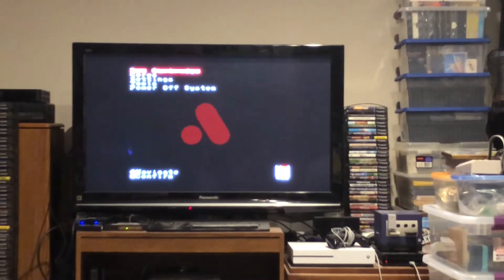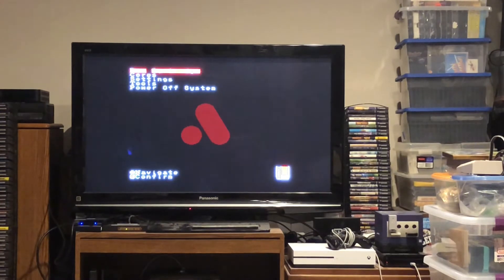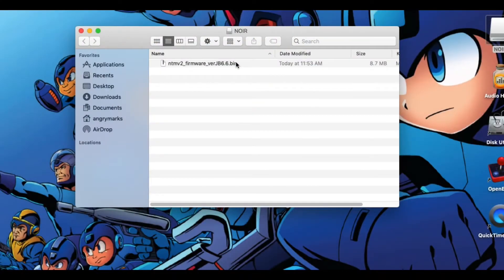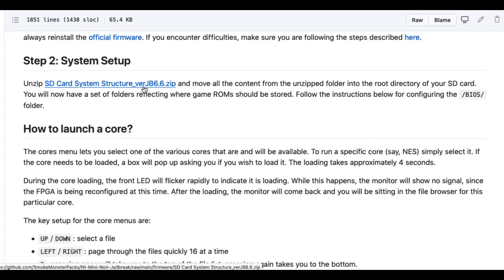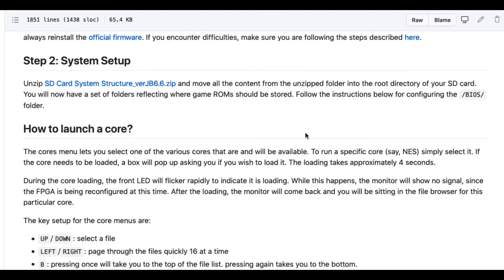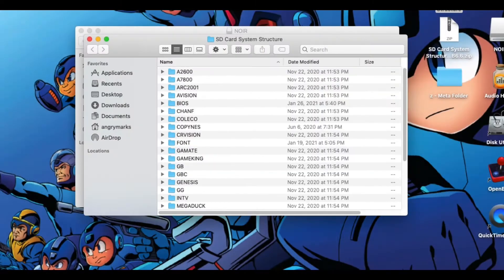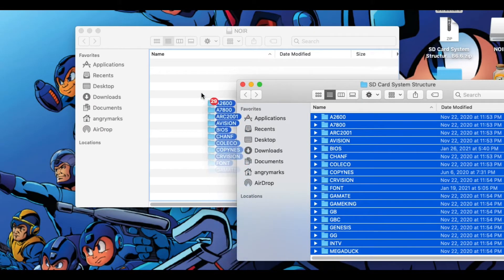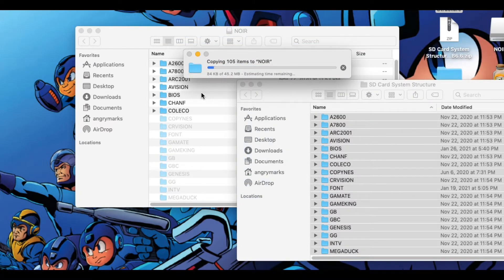Once your Analog has rebooted you'll notice a new menu option called Cores, but you're not ready to start playing anything just yet. You're going to need to add some BIOS files to the folder and delete that firmware update from the folder, and when you do that you'll be ready to use all of these various systems on your newly jailbroken Analog NT Mini Noir version 2. To simplify things, the GitHub page has included a bunch of file folders for all of your ROMs and BIOSes — download the SD card system structure version JB 6.6 after you delete the firmware. Once you do that, simply unzip the folder and dump the entire contents into the root directory of the SD card. You could do this manually and create one folder at a time, but all of the file associations the Analog will be looking for in this jailbreak are in these folder directories, so you might as well use the folders provided and save yourself a whole lot of hassle.